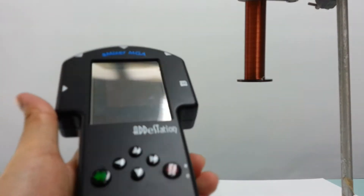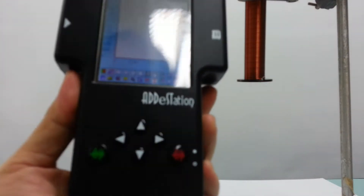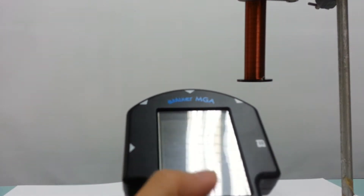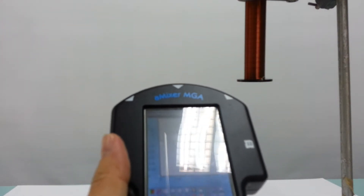Hello, welcome to this video tutorial on how to use the data logger to measure the EMF induced by a dropping magnet through a solenoid. You'll be using this attestation data logger.